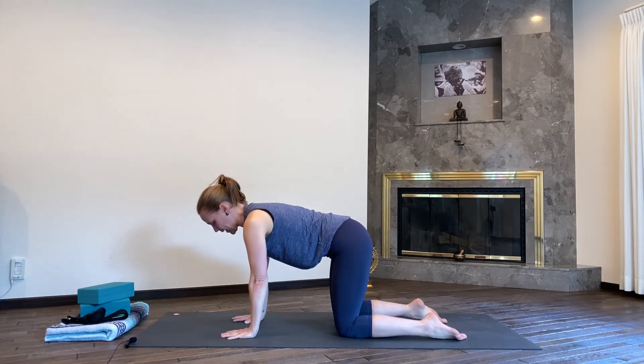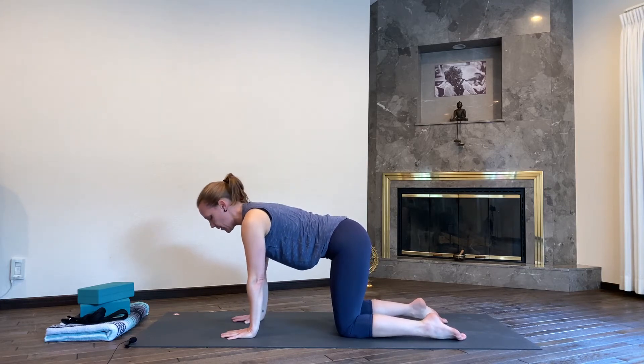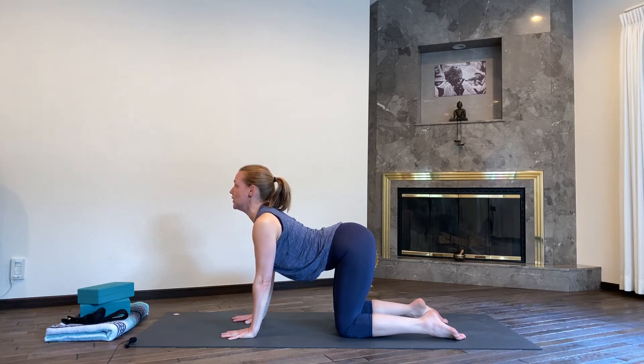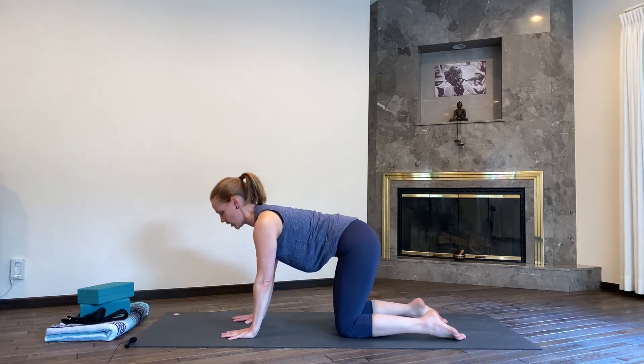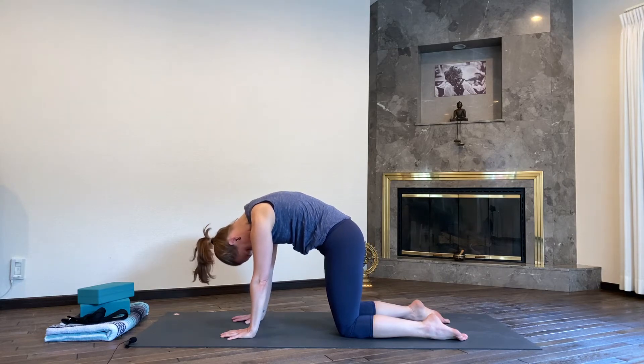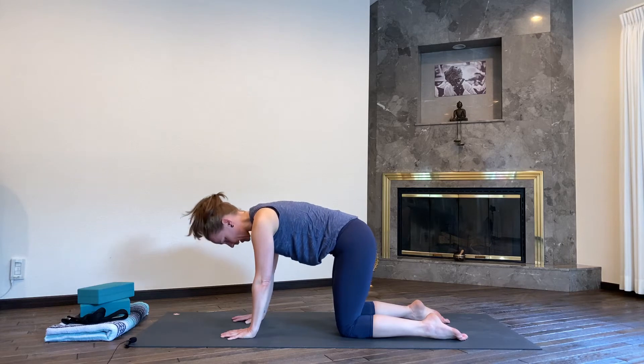We're going to do four rounds of cat-cow, changing the position of our wrists, really trying to warm up through the hands and the wrists as well. First, natural normal cat-cow: inhale, drop your belly, draw the shoulders back, lift your gaze and your tailbone. And on your exhale, draw the chin to the chest, press everything on the floor down and away from you, draw the shoulders away from the ears. Toes and hands down into the mat, inhale back to neutral position.